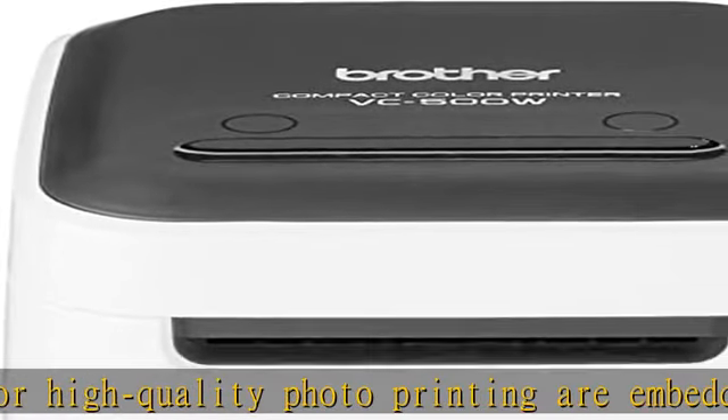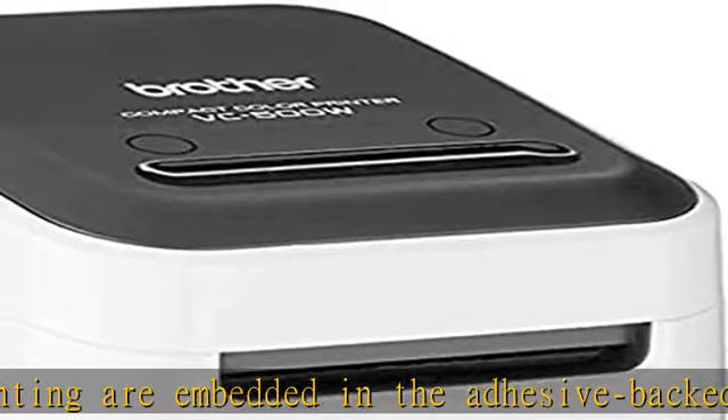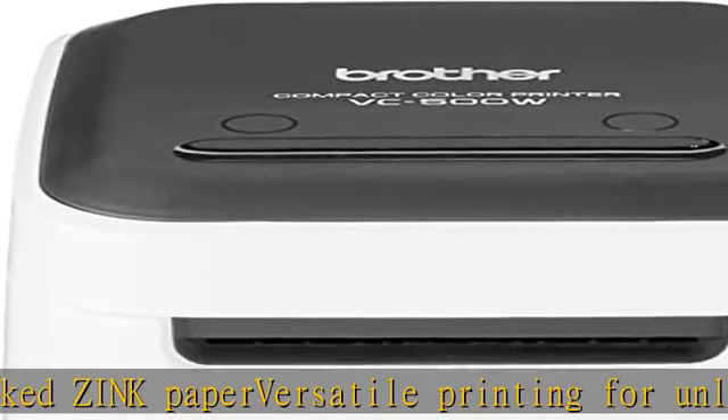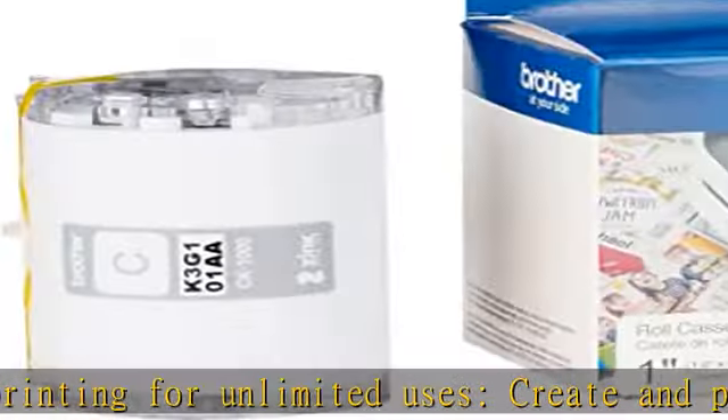Easy to connect and use. Wi-Fi and Wireless Direct lets you connect to print wirelessly from virtually anywhere, or share on a network directly from your smartphone or tablet. Create and print from your mobile phone when connected to a wireless network.